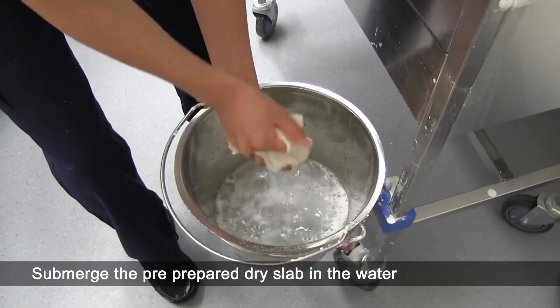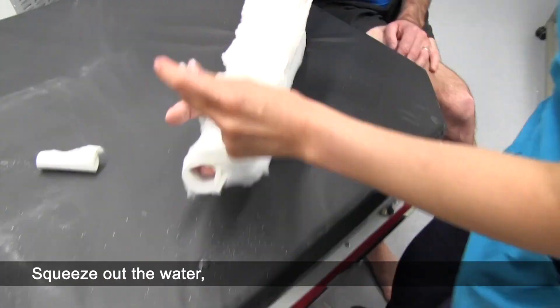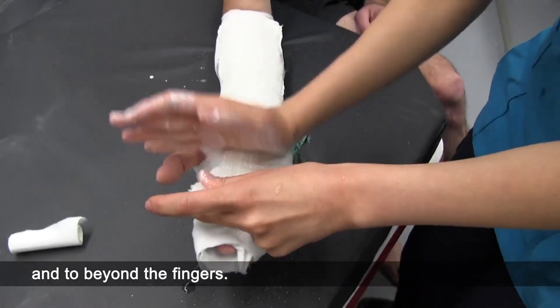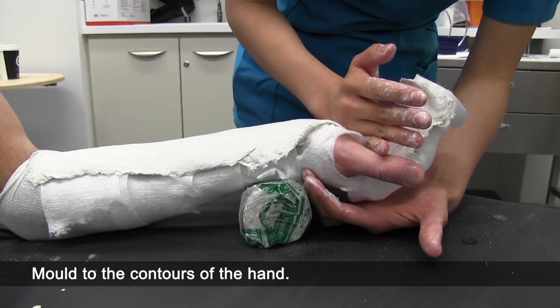Submerge the pre-prepared dry slab in water until bubbling stops and then remove. Squeeze out the water, smooth and apply onto the volar aspect of the forearm, hand and to beyond the fingers. Mould to the contours of the hand.